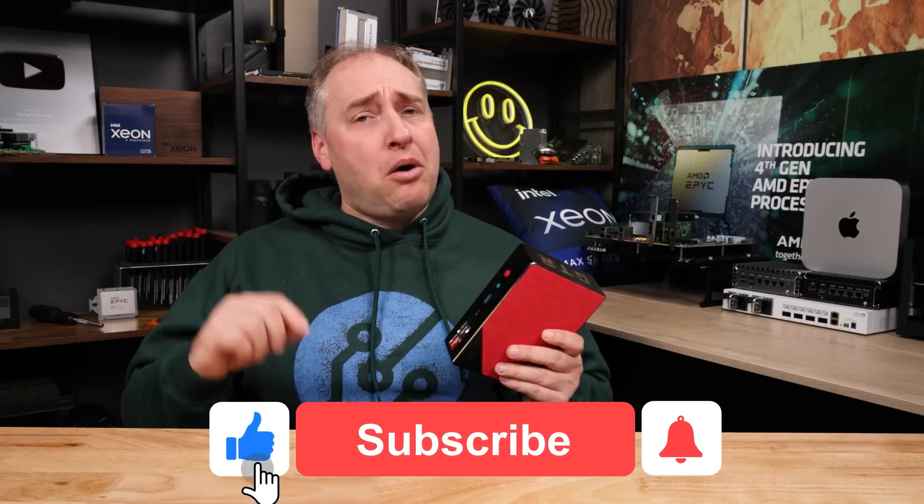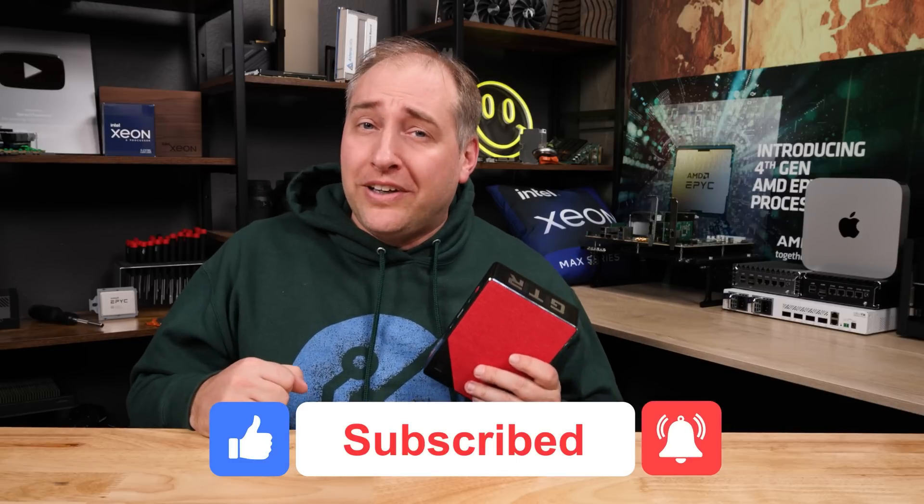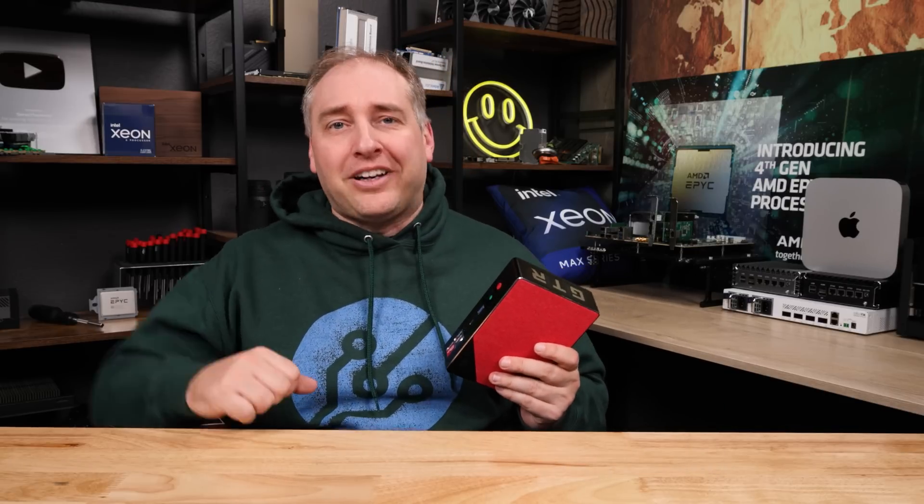Hey guys, I hope you liked this look at the Beelink GTR6. If you did like this video, why don't you give it a like, click subscribe, and turn on those notifications so you can see whenever we come out with great new videos. As always, thanks for watching and have an awesome day!